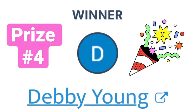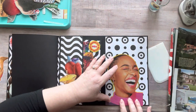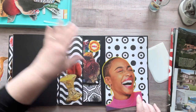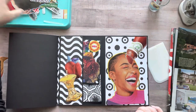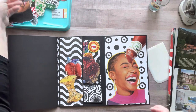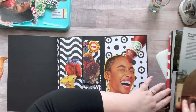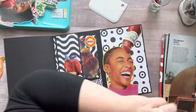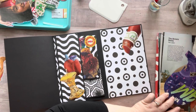Winner number three is Debbie Young! You win prize number four — the large postage stamps stamp set, the two smaller stamp sets, and the scraper tools that I use in my glue book. Congratulations Debbie, I'm very thankful to you for watching my videos. Please email me at relaxcutglue@gmail.com so I can have your address and send you your goodies. Thank you so much for participating!